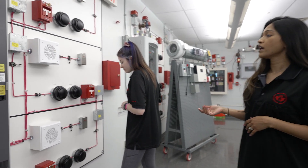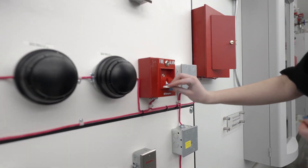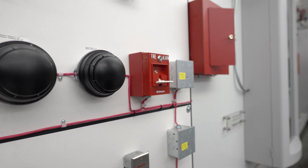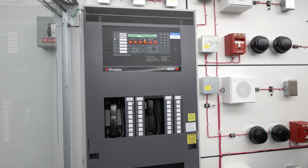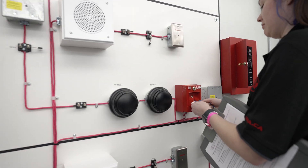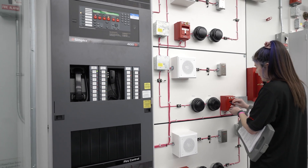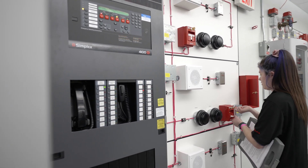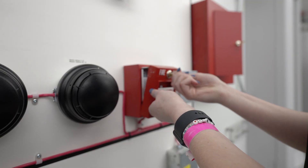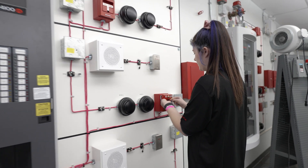For pull stations, for example, what we would do is activate the device just by pulling it. And then this alarm would get sent to the panel. For this particular pull station, we've got an option for a second stage alarm, which we can also activate using a key. And then to reset the system, we can open the pull station and then close it back up. That resets the pull station.